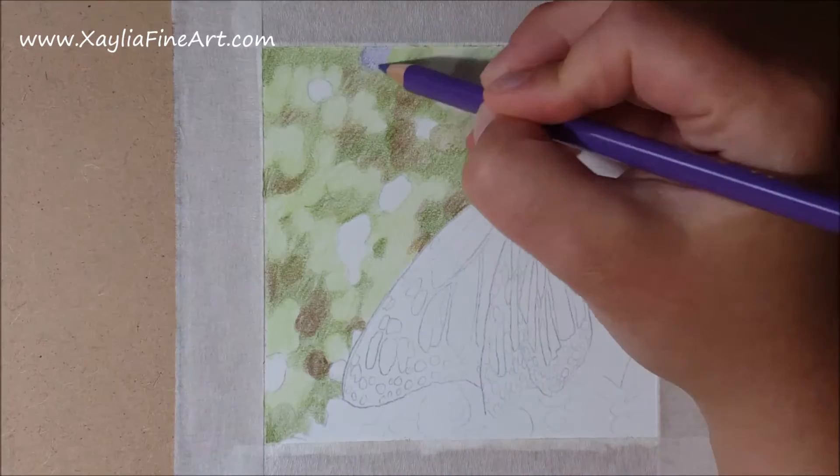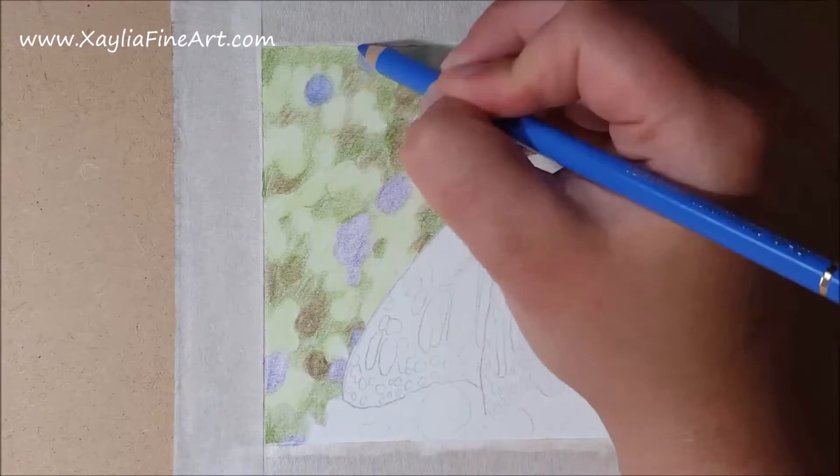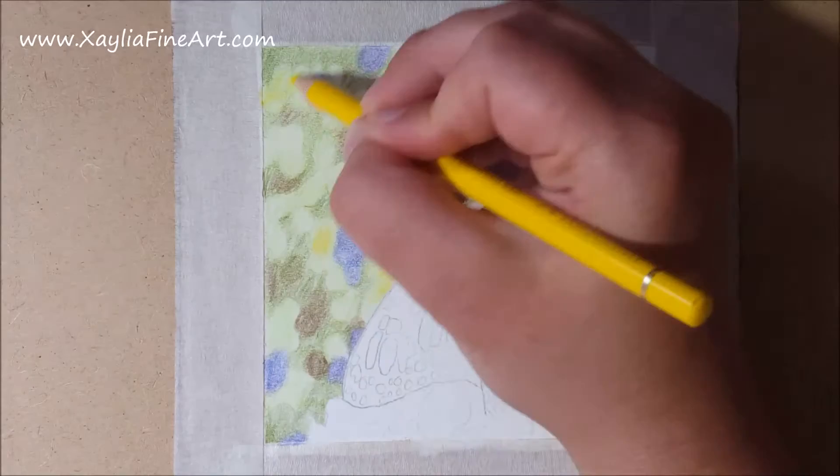At this point I start adding purples into the flowers in the background. I use both a purple and a blue because the flowers have quite a bluey purple look and you can't get that from just one shade on its own.